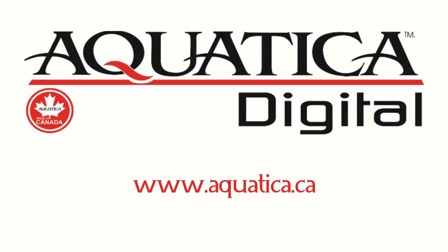Hi, welcome to Wet Pixel Live. My name is Adam Hanlon, I'm the editor of Wet Pixel and we'd like to thank Aquatica for sponsoring this episode. Aquatica has a wide range of housings, supports, accessories, arms and all sorts of other things, and also video housings under the Amphibico brand. Please head on over to Aquatica.ca to check out what they do and to support them.